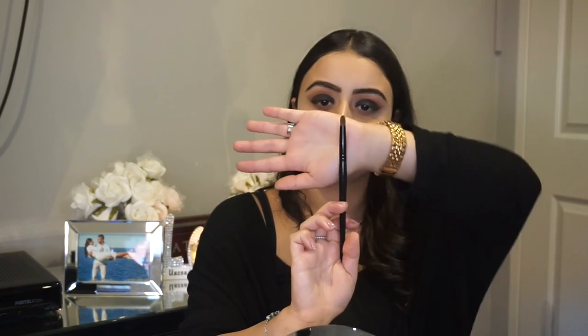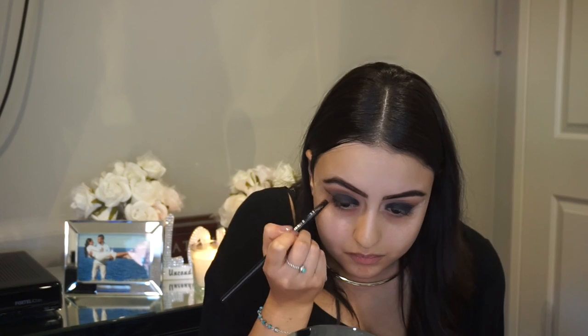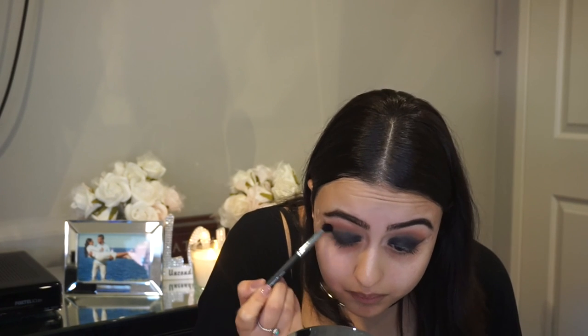Now we are going to be going in with a pencil brush. We are going to be using the color Corrupt from the Makeup Geek eyeshadow and making a winged liner shape using the eyeshadow. This is really good for drawing the winged liner as it gives you the right line to just copy and follow. Then we're using a blending brush to diffuse the black eyeshadow.